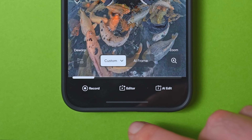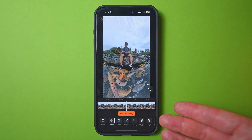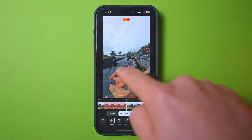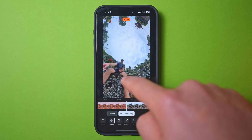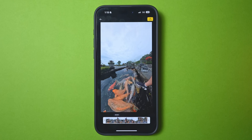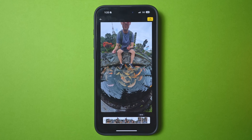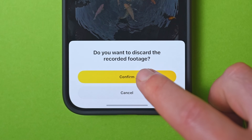The next method is using the record menu. If you tap that, you can reframe the shot in real time. Tap the record button and move the shot around with your finger — as you can see, it's recording your movements live. When you press stop, it saves all of the movements you just made. This is a really simple way to reframe shots with just a few swipes of the screen. If you want to try again, just tap back and discard the recorded footage.